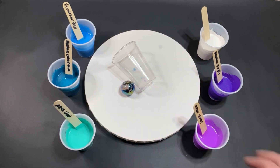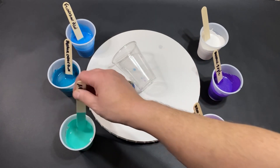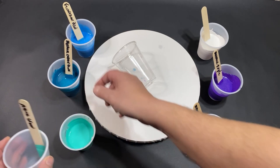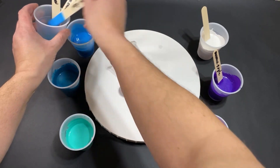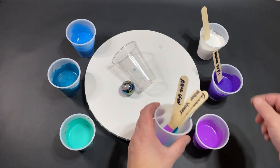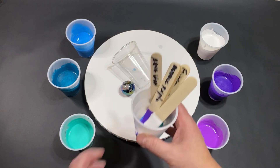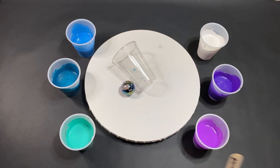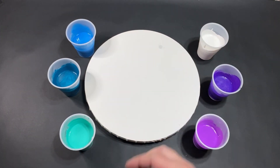First, we do want to clean up the sticks and count them because that's what we do here. One, two, three, four, five, six. There we go. I actually really do like this color palette — I really need to remember it for the Pick My Pour series. We actually just flipped that; we cleaned up those sticks before we even went through these colors.